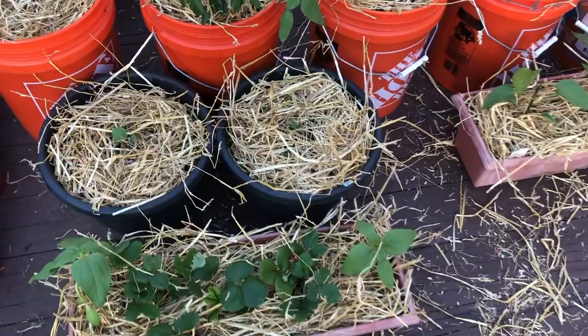Now that I've put the straw down I'm going to deep water everything to settle it in. I was trying to time this before rain, but at this time of year in Chicago the rain never really works out. I didn't want to leave the nematodes waiting, so I went ahead and applied them.